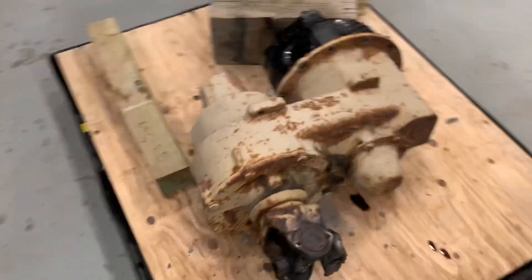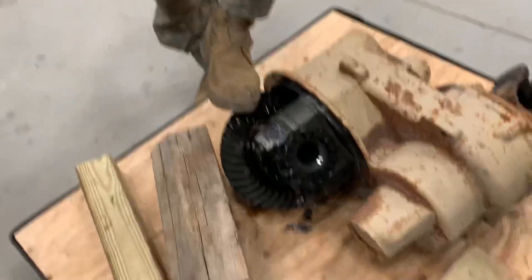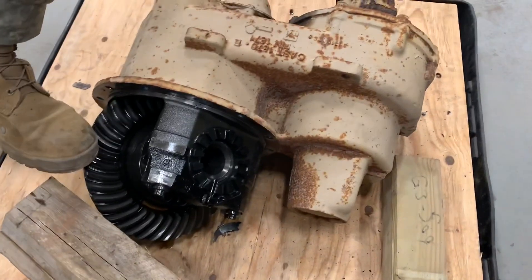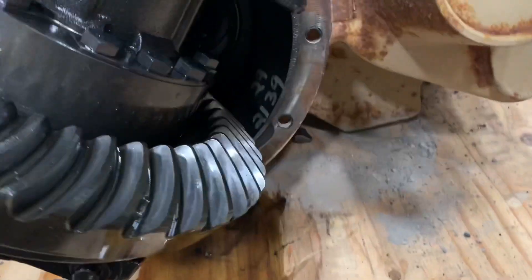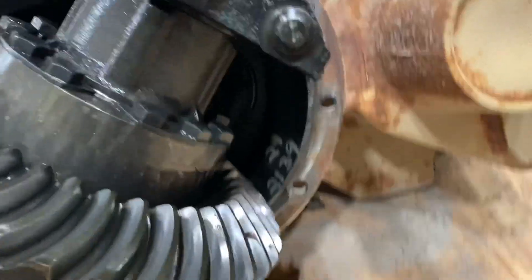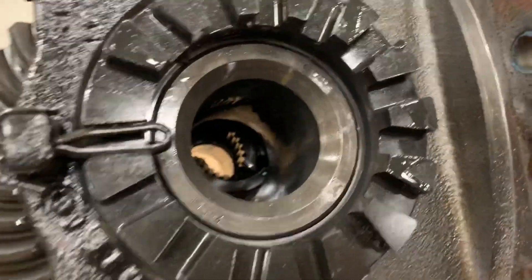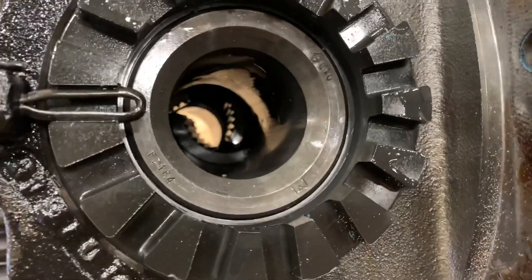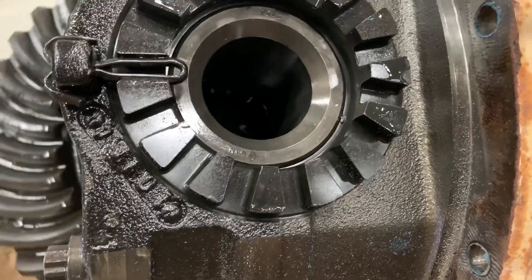If you look in it there are literally shards in this one — in the differential. This one's fine. It's catching gears. Look in here — it's like shattered. The splines — yeah, the splines are destroyed.